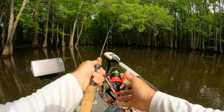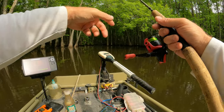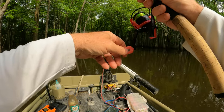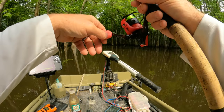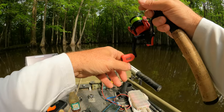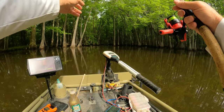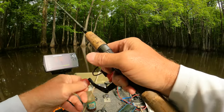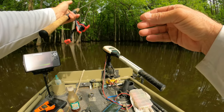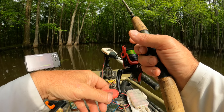I like to cast my beetle spin out there and then let it sit for like five seconds. Let it sink down pretty good and then I'll just pull up and let it flutter back down. Pull up, flutter back down. I'm just basically finessing this beetle spin. If the crappies are more aggressive, you can go faster. But basically you're pulling up and fluttering down, taking your time, going slow. That way you can entice him into that bite — just finessing the beetle spin.